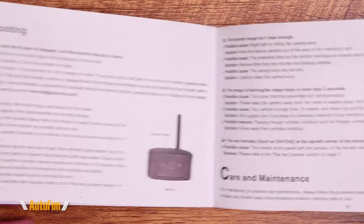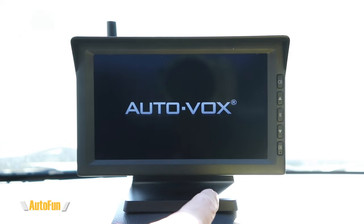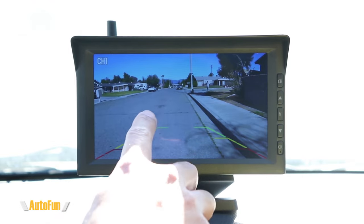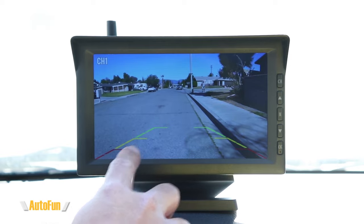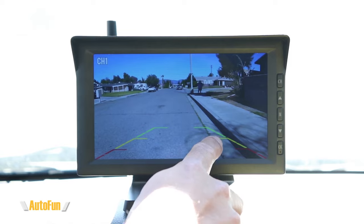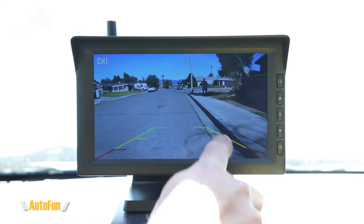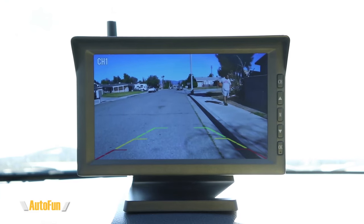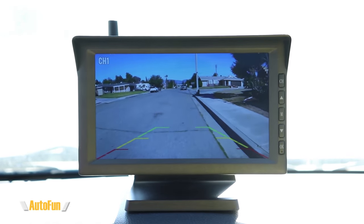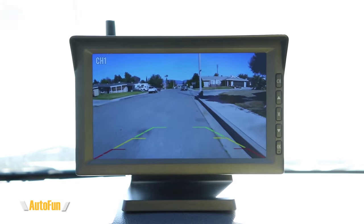Now let's move over to the car. Here's the AutoVox W10 wireless backup system. I'm going to turn the car on so we can see how fast it takes to connect to the rear camera — and there it is. We are shown the rear view and presented with reverse guidelines. This camera has a 720p resolution, which is considered high definition, and it runs at 25 frames per second.